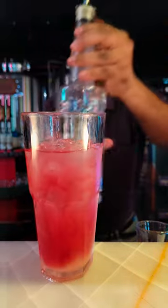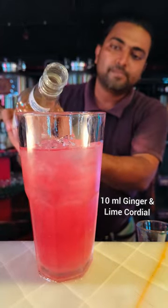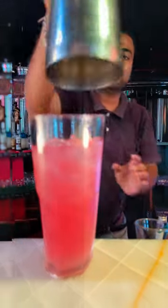After that add 15 ml of lime juice. Then add 10 ml of triple shake syrup. Then you have to add 10 ml of ginger and lime cordial syrup.